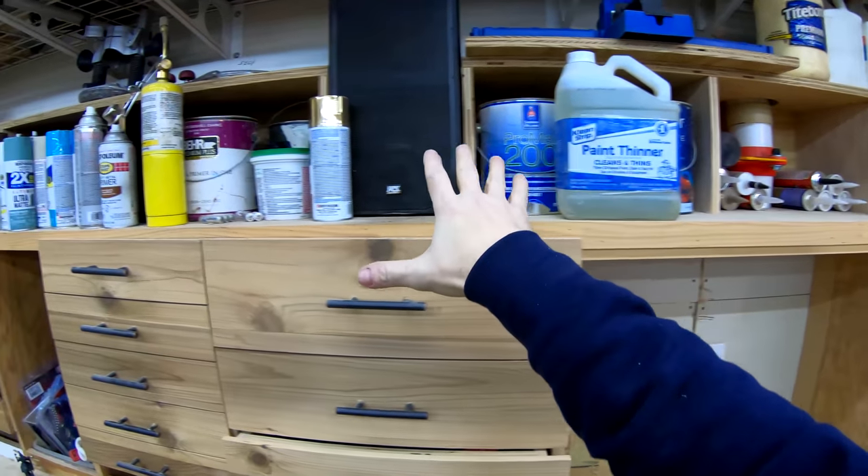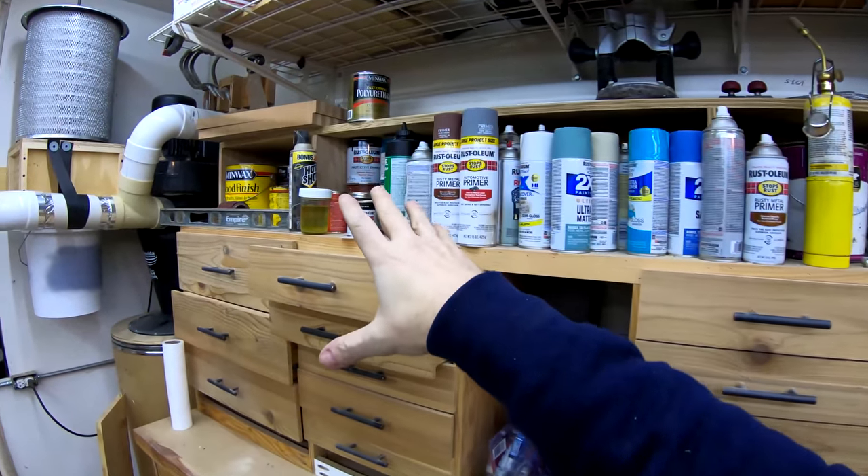I've got my glues — like my caulks, my spray glues, and my other glues are over here. I've got paint and paint thinner, stain, lots of paint.